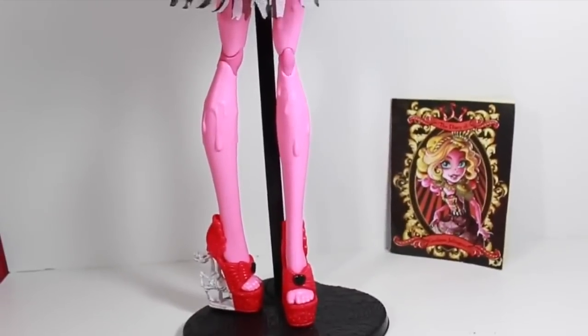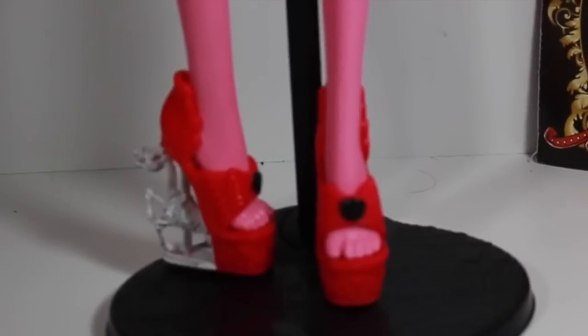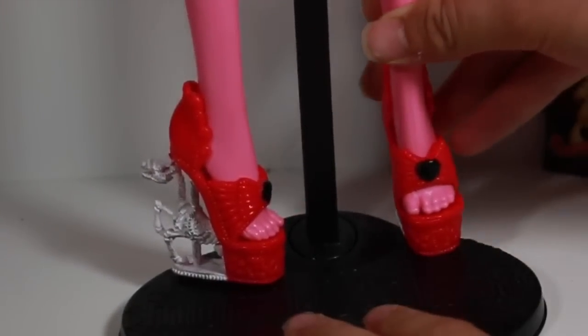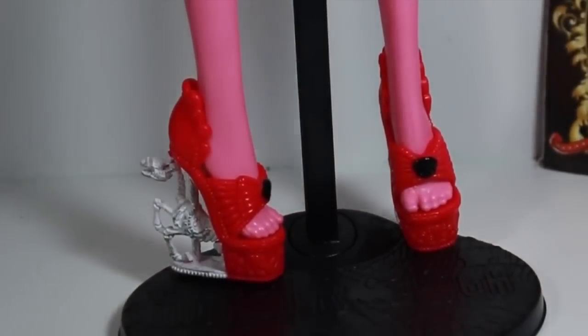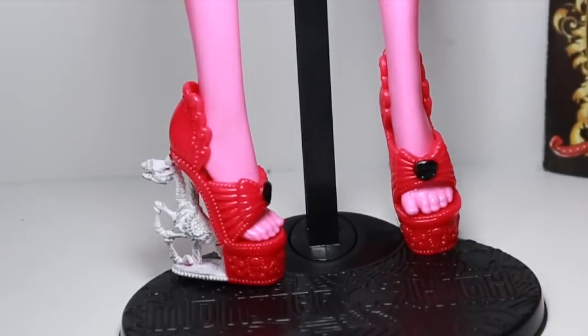We're gonna start off with her accessories. She includes a plate-looking stand, and the stand is literally gigantic, especially in comparison to other Monster High stands. It could honestly pass as a small dinner plate. Of course it stays true to the original Monster High stand — it says Monster High and has the little design on it.